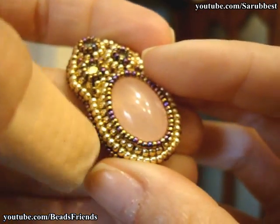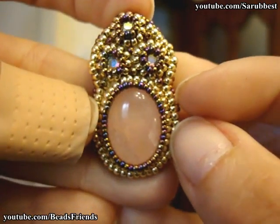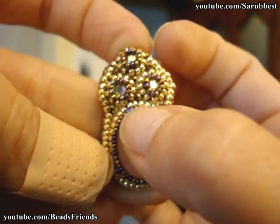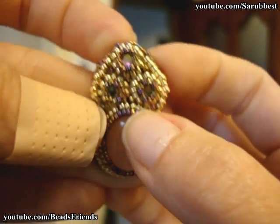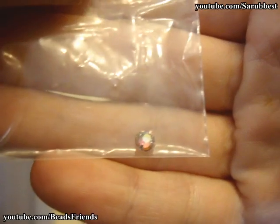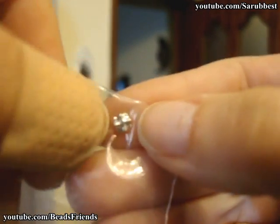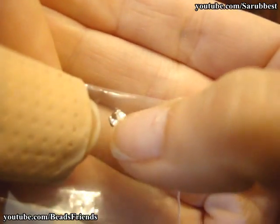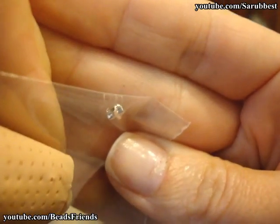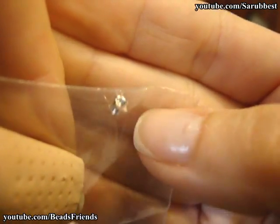As you see, I made a round of seed beads size 11 all around my oval cabochon, and then I made another round of seed beads size 15. Then I put on my beadwork these three Swarovski crystals — this is one of the Swarovski crystal settings I used. On the back they have these two tunnels arranged as a cross, and you can pass through these tunnels with your needle to sew the Swarovski setting onto your cloth.